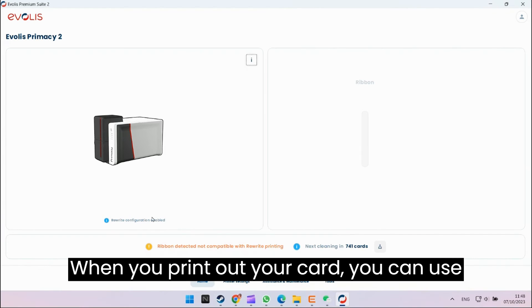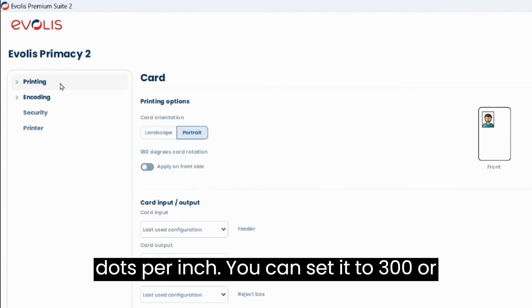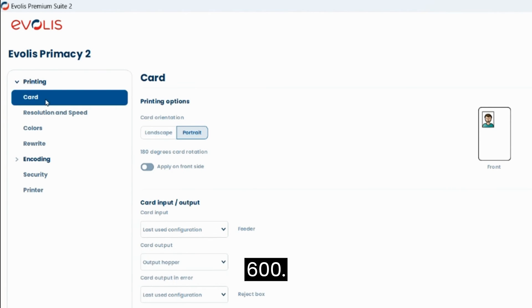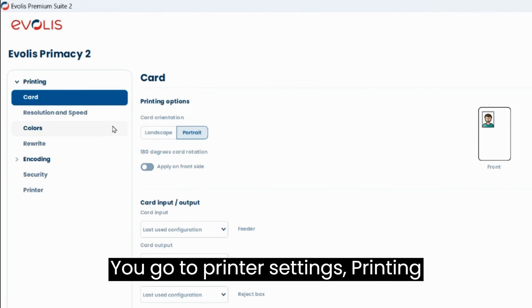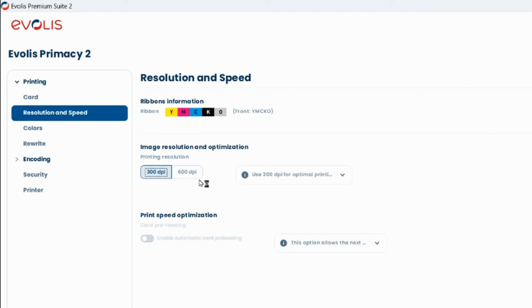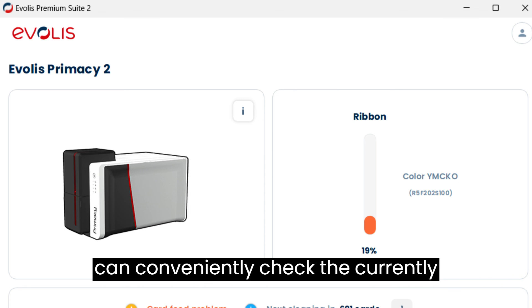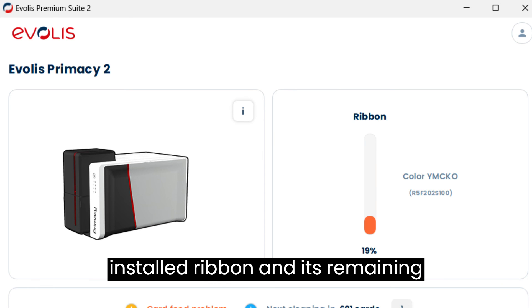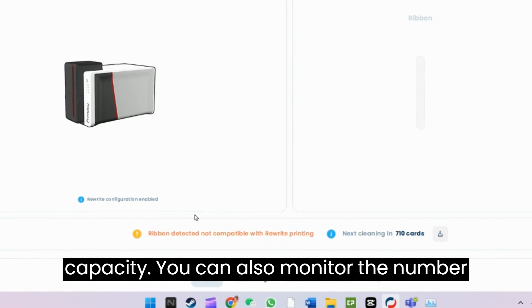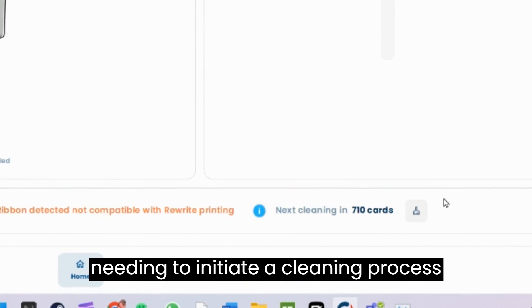When you print out your card, you can use the Evolis Primacy Suite 2 to set the DPI — dots per inch. You can set it to 300 or 600. Go to Printer Settings, then Printing Resolution and Speed, then you can select the card DPI. Inside the Evolis Primacy Suite 2, you can conveniently check the currently installed ribbon and its remaining capacity. You can also monitor the number of additional prints possible before needing to initiate a cleaning process for the printer.